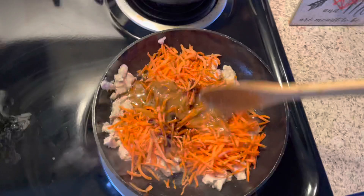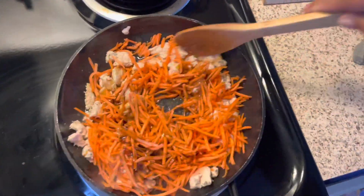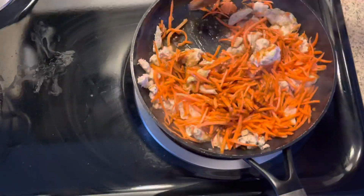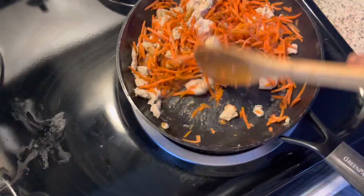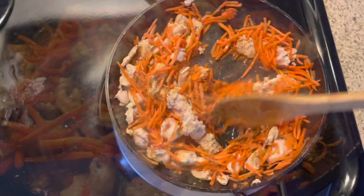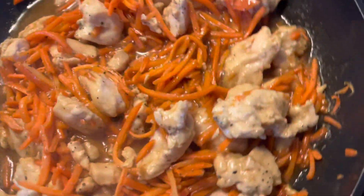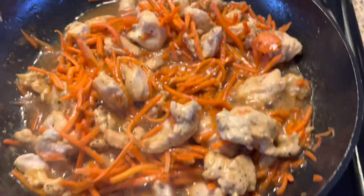Let's go ahead and get this stirred up. This should go for another two to four minutes. Let's mix this up, and there we go. Couple more minutes — chicken is done! We are going to get this all bowled up. The rice is complete as well, and it didn't take too long at all. It looks good — I can't wait to taste it. Let's bowl up!